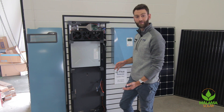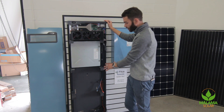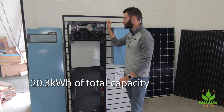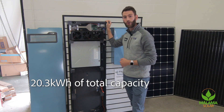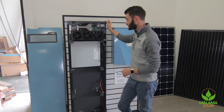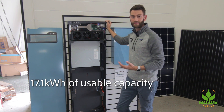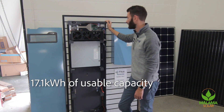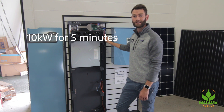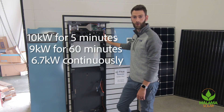That expandable module is called the Flex. The Harbor Plus, our flagship battery, utilizes all six Panasonic DCB-105 batteries, making up just over 20 kilowatt hours of total energy capacity. We deplete that about 85%, giving you 17.1 usable kilowatt hours. This battery alone can push up to 10 kilowatts for five minutes, 9 kilowatts for an hour, or 6.7 kilowatts continuously.